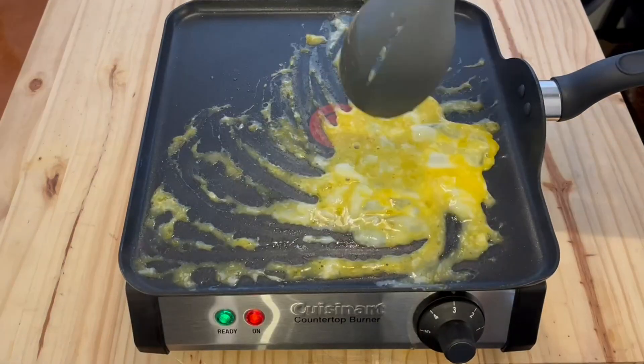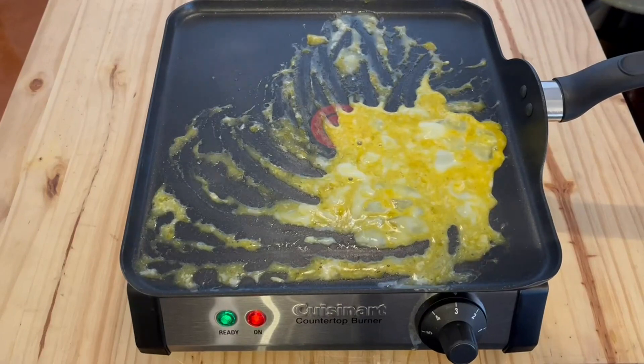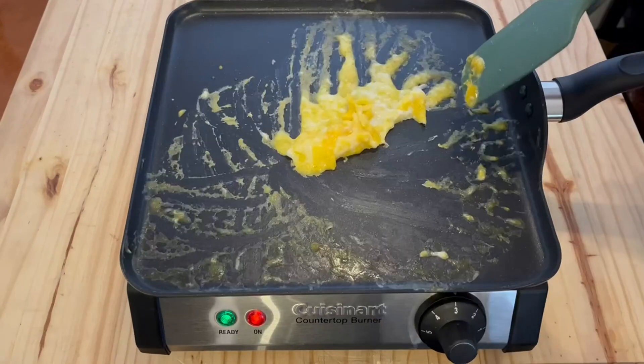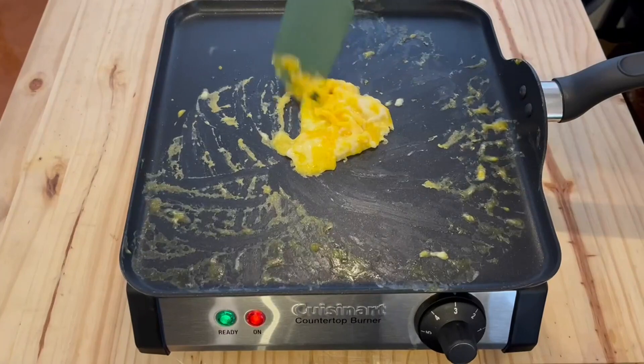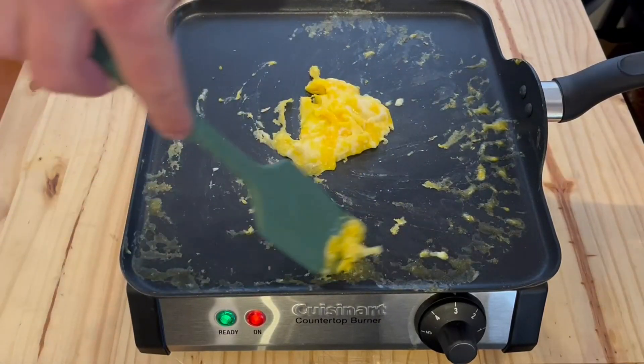I'm cooking an egg on this nice T-fal 11-inch skillet, and I wanted to see how evenly the heat would spread across this pretty large skillet. It did an impressive job — it's a very even heat. I spread the egg around basically the entire skillet to test it, and it was impressive.